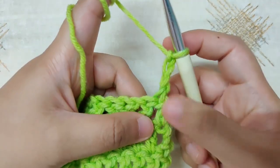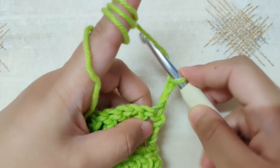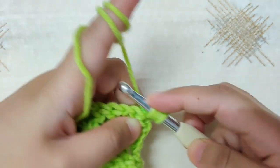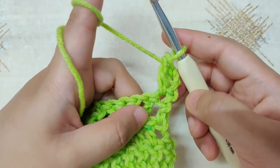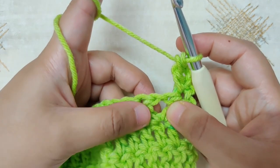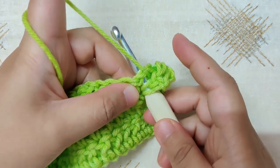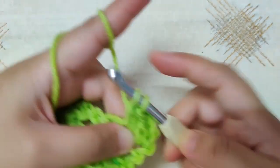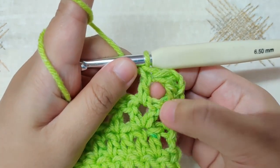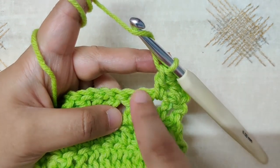In row 4, in this first stitch we will work two stitches. Chain 3 is our first double crochet; work another double crochet in the same stitch. Now skip the next stitch and in the chain-1 space make a double crochet: yarn over, insert your hook into the chain-1 space of the V stitch, yarn over and pull through, yarn over and pull through two loops, yarn over and pull through two loops. You have made two stitches in the first double crochet, then one in the chain-1 space.